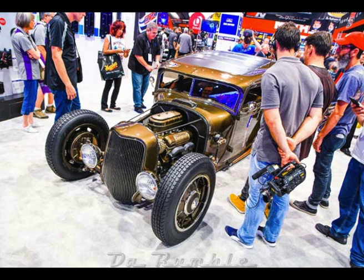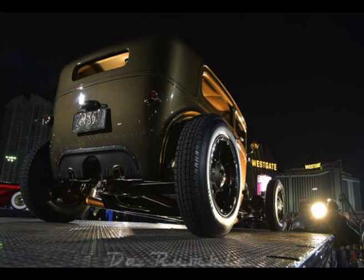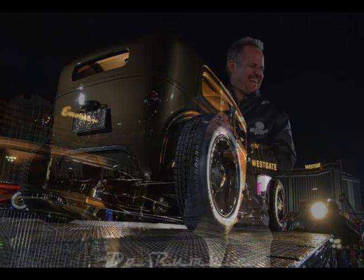Like the radiator — we machined the tanks here. I buy the cores, we machine the tanks, and I weld them together. The upper water necks have a big O-ring and screw on, because the radiator drops out the bottom of the car — it drops straight down. That's the only way it can come out.